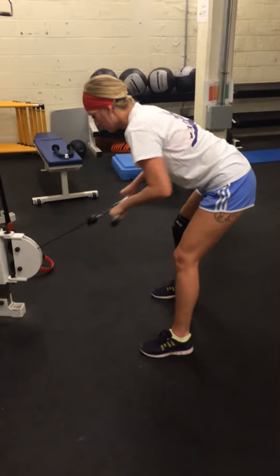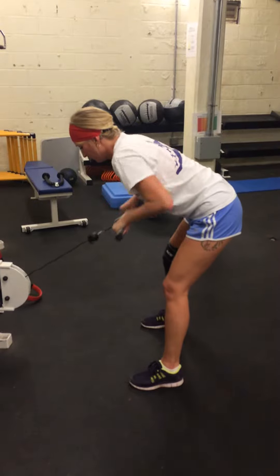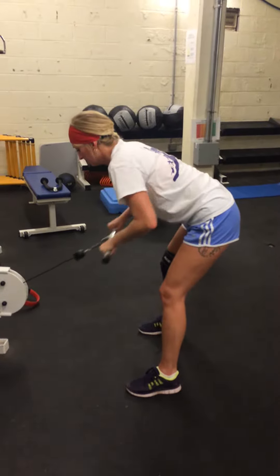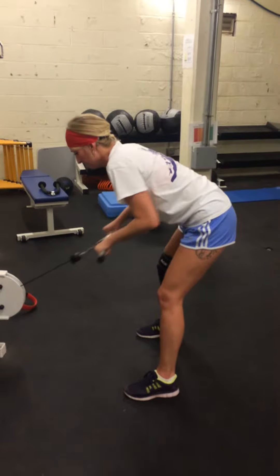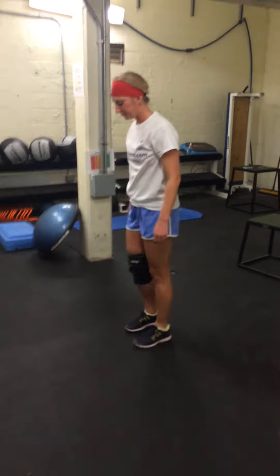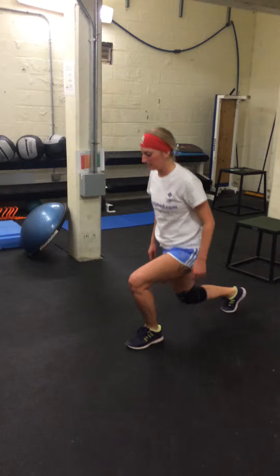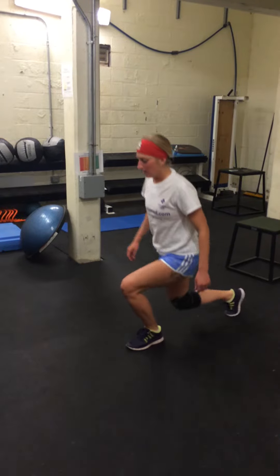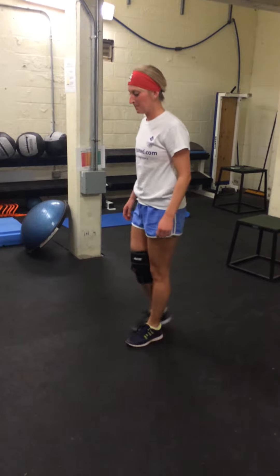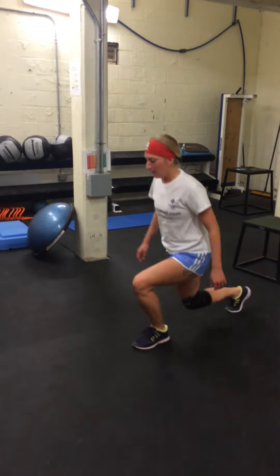Go for it. We're on 15 pounds for the bent over row — six reps, then go into the reverse lunges. Good straight back. I'm going to switch sides.